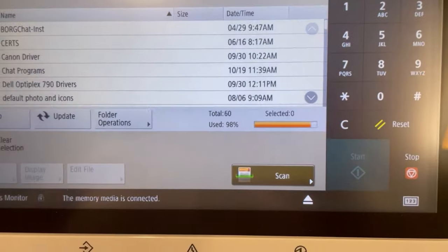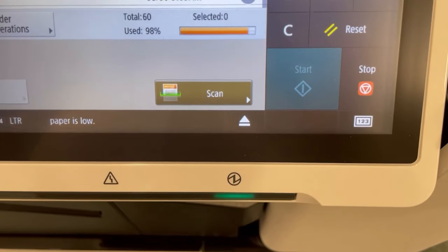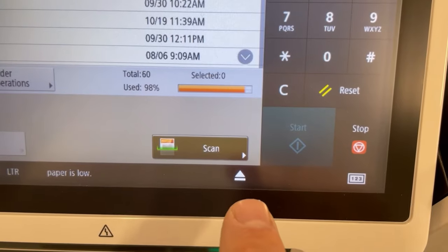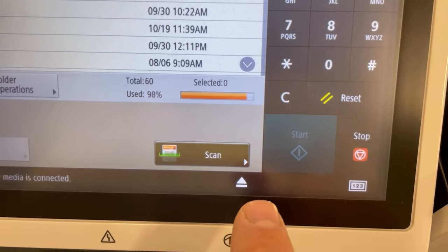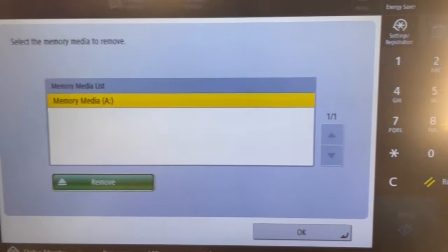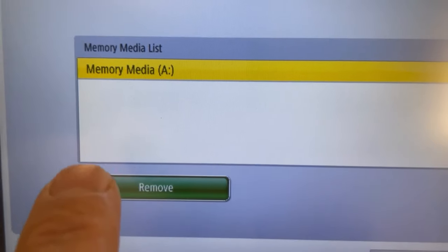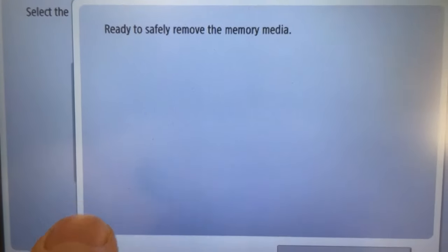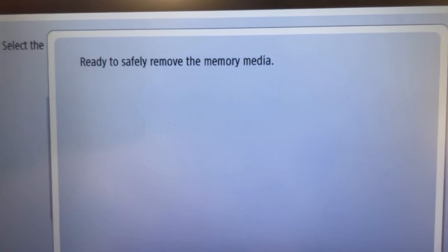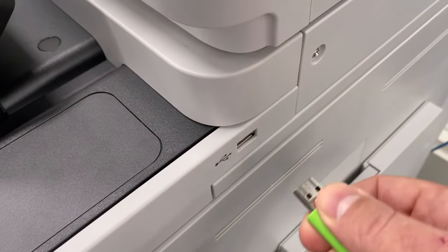Now, to safely remove your flash drive, you're going to want to come back down to the console screen, and you're going to see right here a little small white arrow pointing upwards. You're going to go ahead and choose this. From here, you're going to choose Remove. And it says: Ready to safely remove the memory media. And we can come back over here and safely eject it.